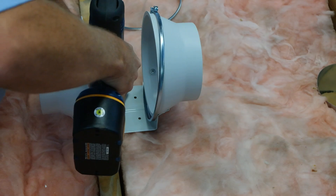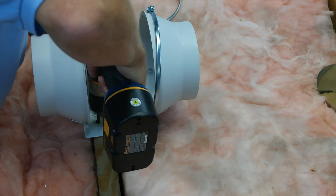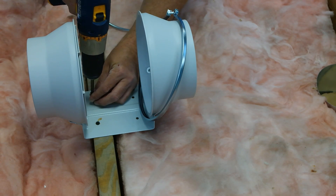Now you will secure the TD mounting flange to the ceiling joists. We recommend installing the fan 8 to 12 feet from the intake to reduce noise at the point of exhaust.